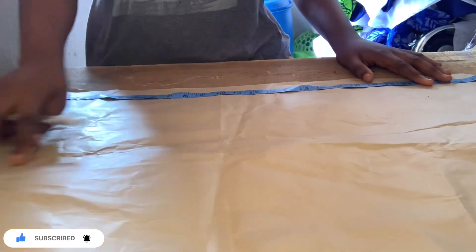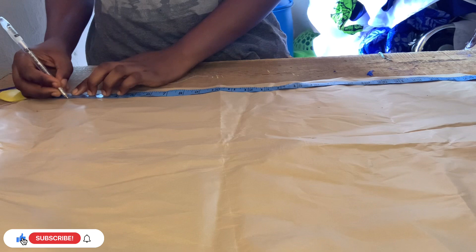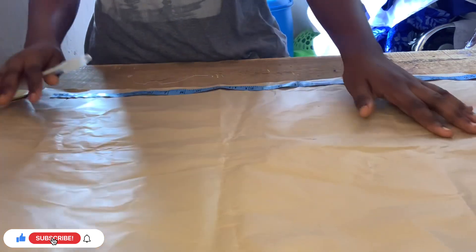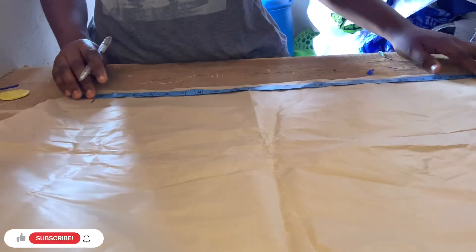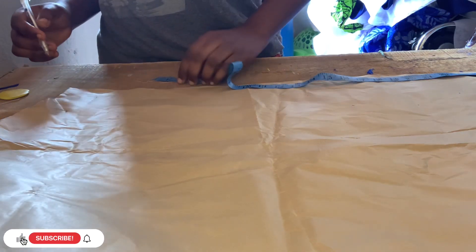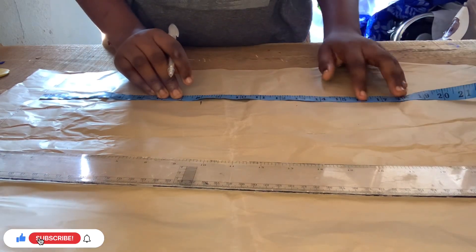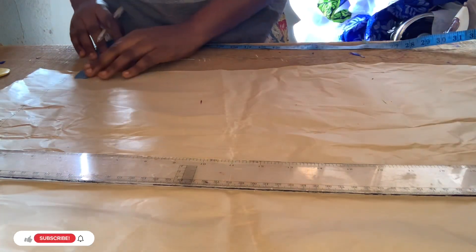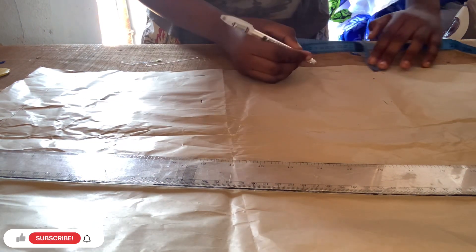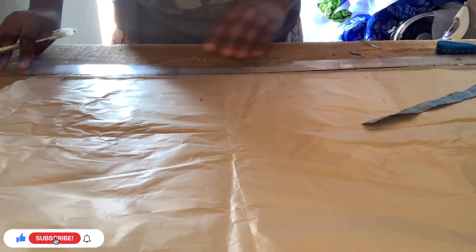We are going to the pencil skirt now. The first thing we are going to cut is the front part. The slit is in the front, so be careful and listen. First, measure the length and minus our band allowance — I'm going to be using one and a half inches. Then measure waist to hip line, removing one and a half inch for the belt. Then measure waist to knee line. The one inch I'm drafting here is for the front when we want to join the front together, so it's compulsory you draft that one inch out.